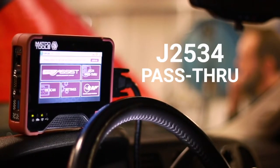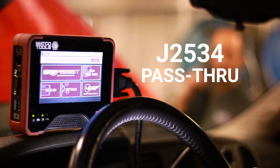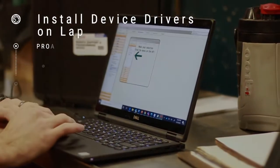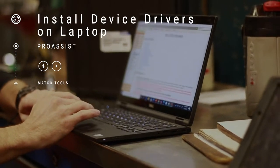The MATCO Pro Assist is built on the legendary Kardak J2534 pass-through hardware and can be used as a standalone J-Box when connected to your Windows PC. To get started, you'll need to download and install the necessary device drivers from the MATCO Pro Assist product page.